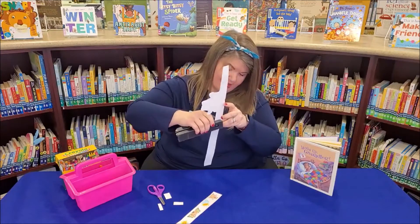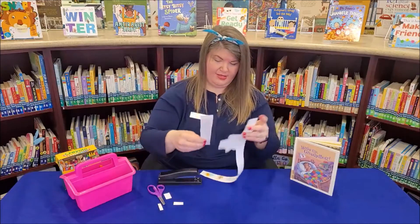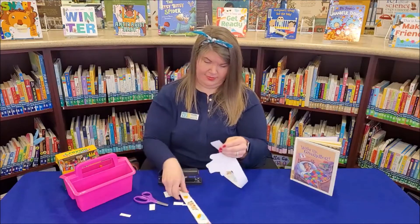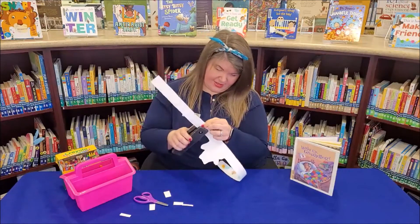Staple just like that. Cut this in a little bit so it matches up better, then staple again.